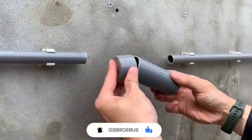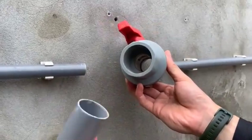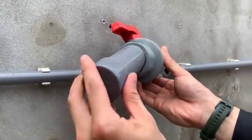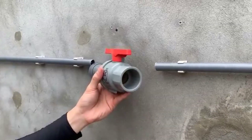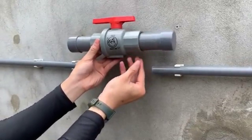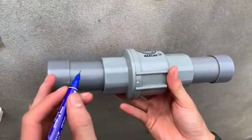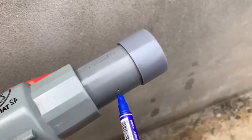Step 4: Applying sealant and fitting the elbows. Before installing the new valve, we need to ensure there are no leaks. For this, we'll apply pipe lotion or sealant on the edges of the cut pipe. Then we'll attach elbow joints on both sides of the cut section. These elbows will help us connect the pipe properly. Once the elbows are in place, we'll install the big valve and tighten it using a wrench.